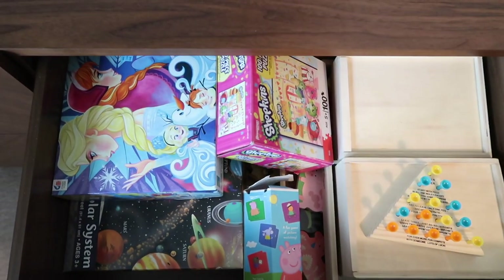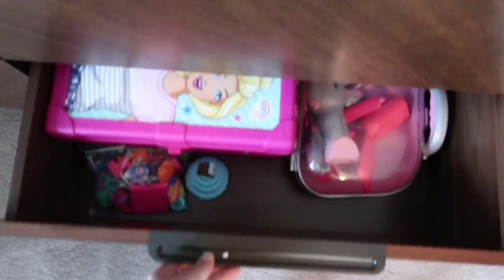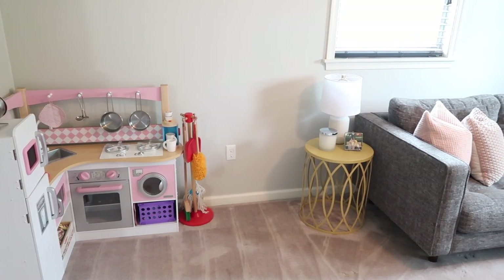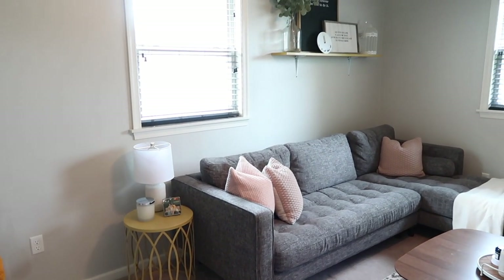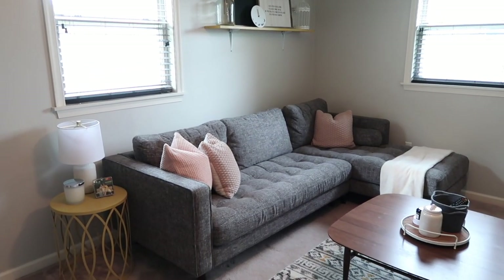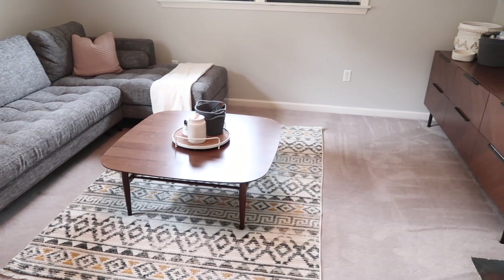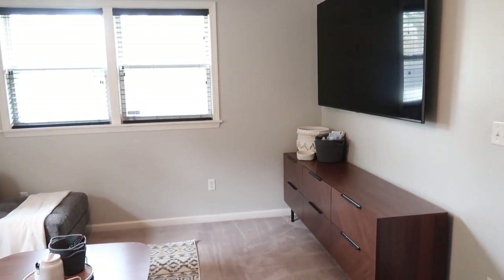Okay guys, that is everything in today's makeover. I hope that you all enjoyed the process and that you were able to take away some ideas to use in your own home to make over your own spaces. Don't forget to check out the links in my description box, especially the links to Article — check out all of our amazing new furniture and everything that they have to offer for you and your design aesthetic. Don't forget to give this video a thumbs up and subscribe to my channel if you aren't already, turn on your notification bell so that you don't miss any of my future uploads. Thank you all so much for hanging out with me and I will see you in the next one.